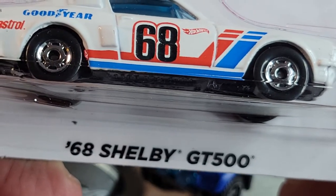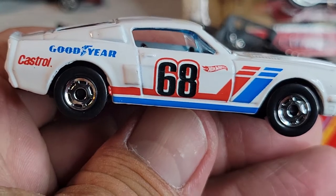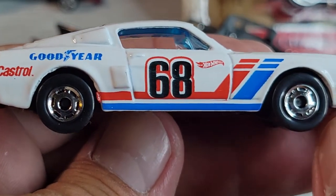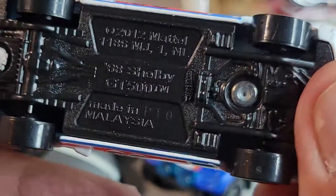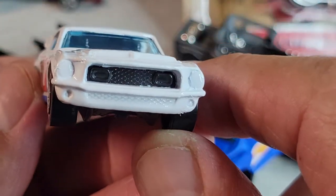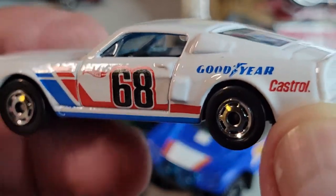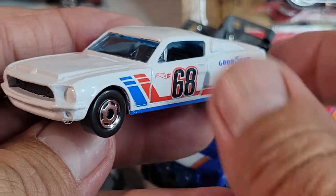And the last flying custom is this '68 Shelby GT500. Let's open it. Here's the GT500. Nothing on the rear. '68 — the year Hot Wheels started. It's the Shelby. Can't really see the interior. That's your '68 Shelby GT500. I like it.